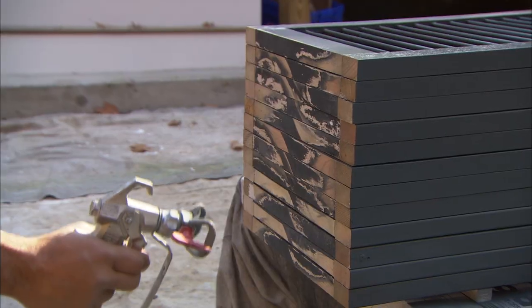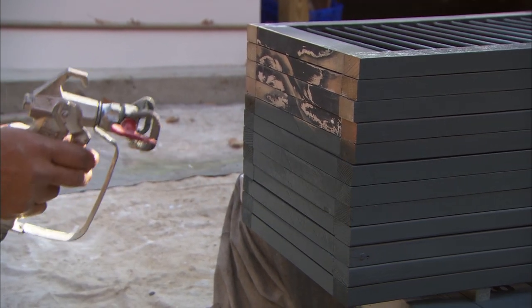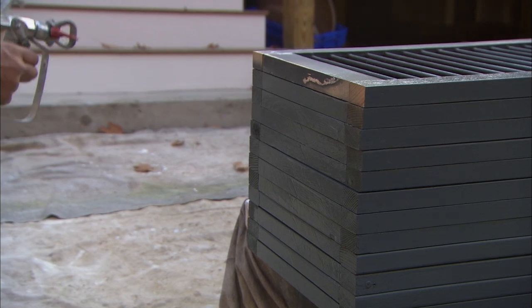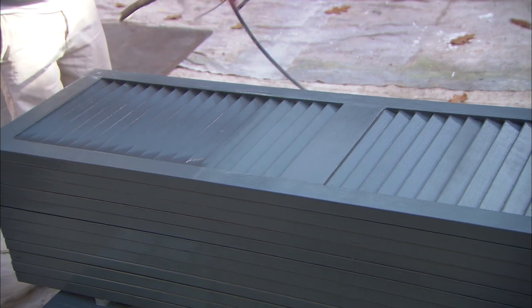A latex primer? Latex primer. Alright, let's see you do it. Norm, all four sides are done. Now it's time to spray the top.